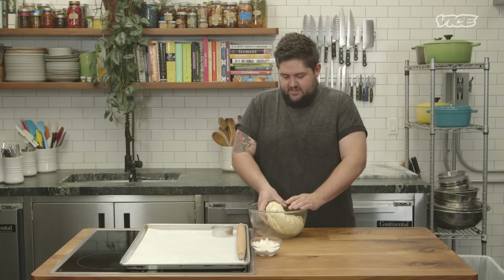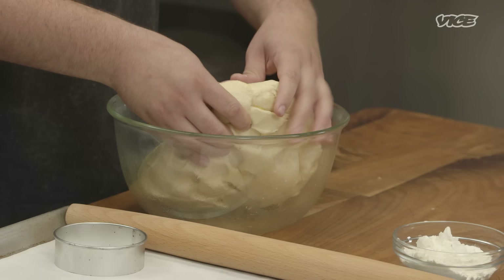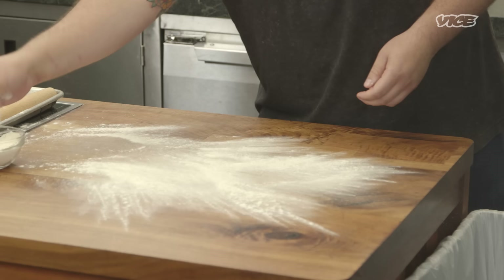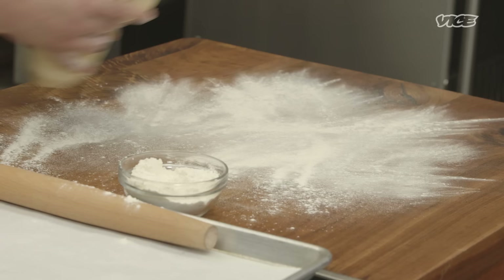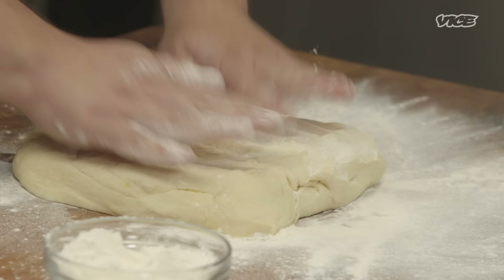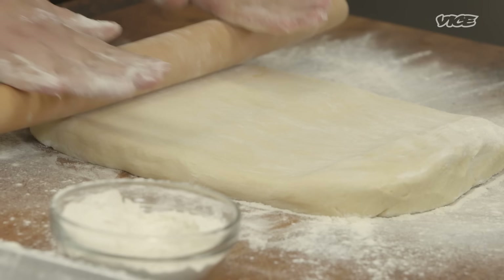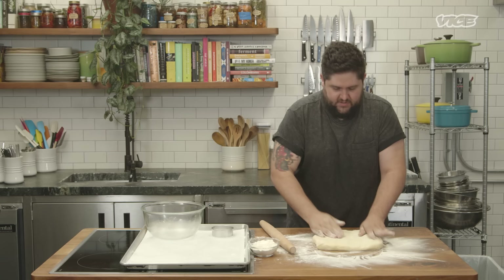The dough has rested overnight. It should be solid and it shouldn't be greasy. Just dust your surface with a little bit of flour — don't be afraid to use the flour, you can just brush it out later. Take your dough and make the shape you want it to roll into. Take your rolling pin. We want to roll it out to be half-inch thick for the doughnuts to rise — I would say about four times that.